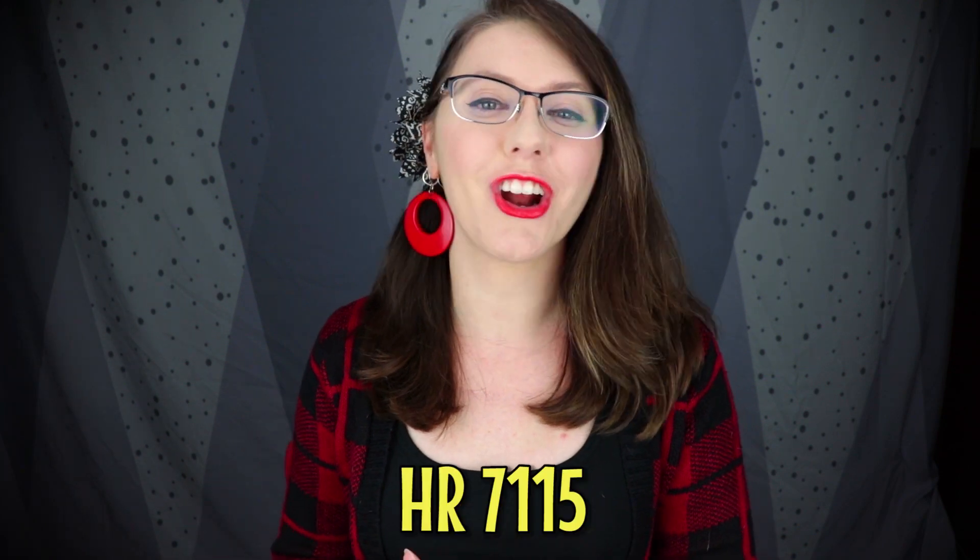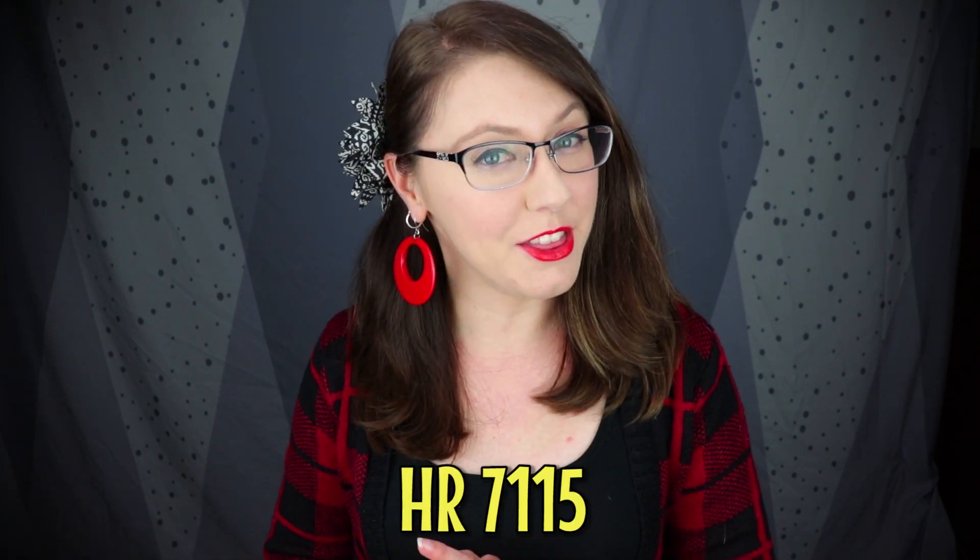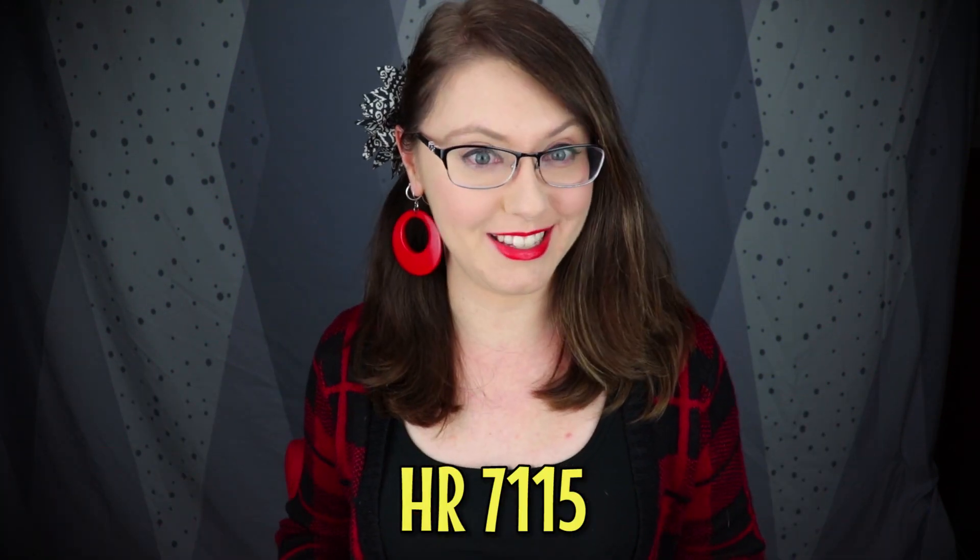Saddle up, boys and girls, because today we've got ourselves a doozy. Today we're talking about H.R. 7115, the 3D Firearms Prohibitions Act. And don't let the title mislead you, because this bill is about a lot more than 3D printed guns.